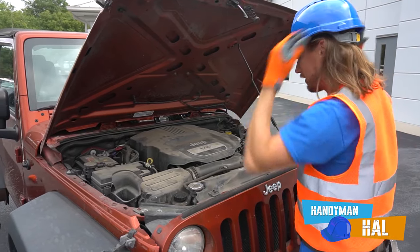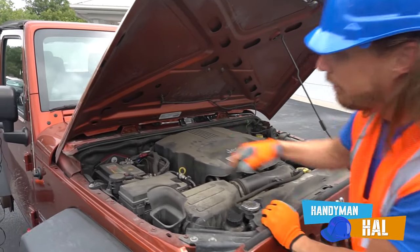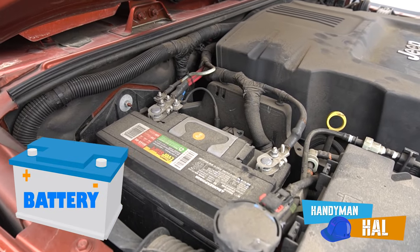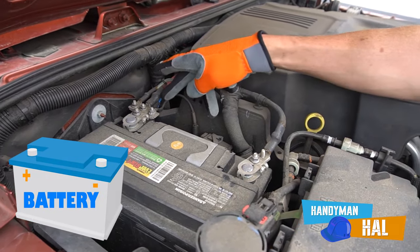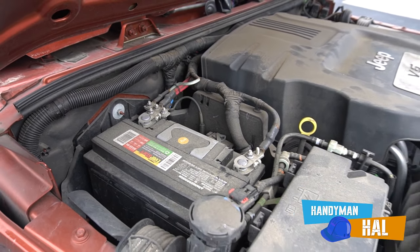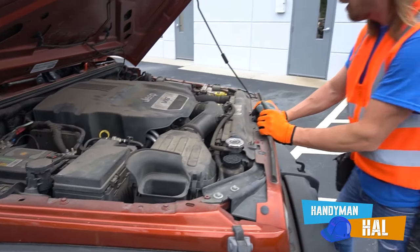All right, look at this - let's see what we got. We got a battery right here, right there. That's where it gets all of its power. We got a negative, we got a positive. Got to make sure that you don't cross those, because man, we'll have a big problem if that happens!